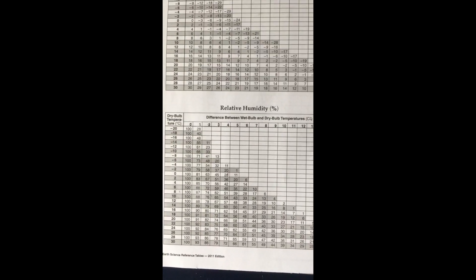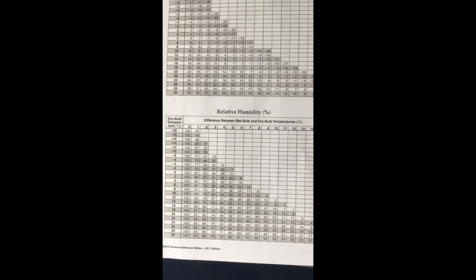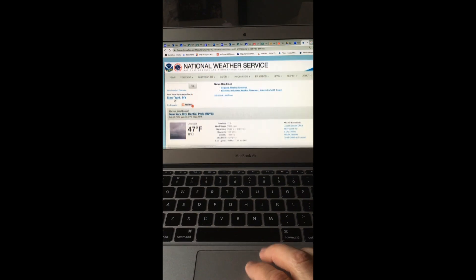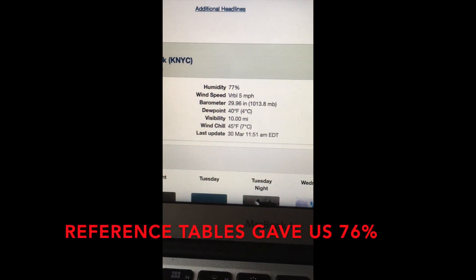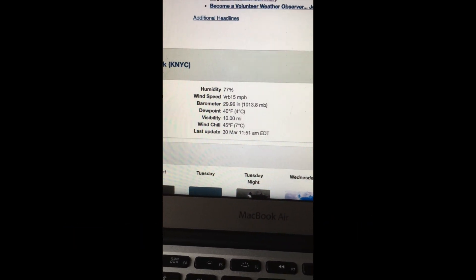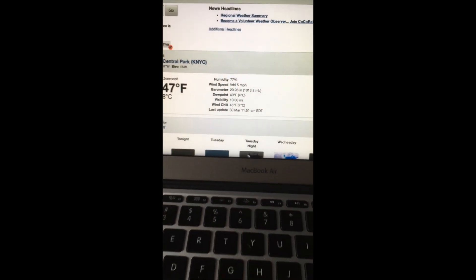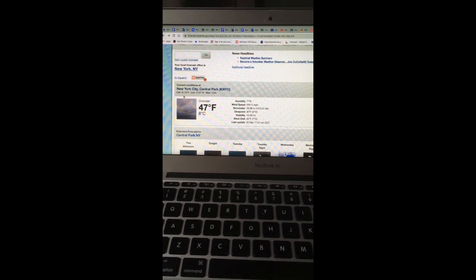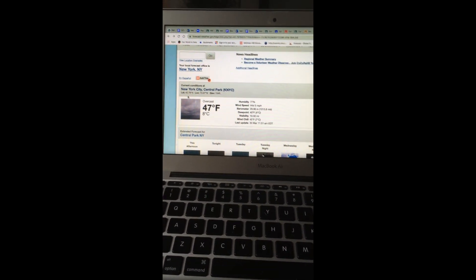So now we'll give a double check — see what the National Weather Service says. It's processing the request, everything's a little slow. 47 degrees — I agree with that. And look at that: humidity, 77 percent. I'd say we're doing pretty well with our bicycle technique. Hanging those thermometers off the handlebars seems to do pretty well, and everything else is matching what I experienced.